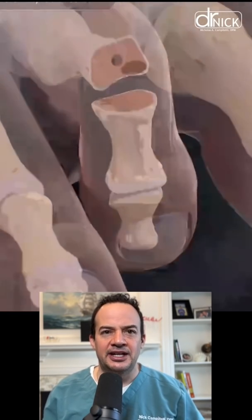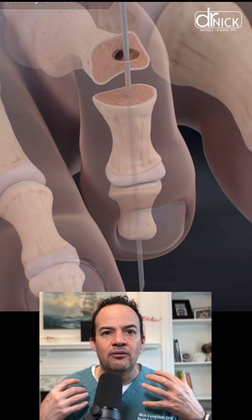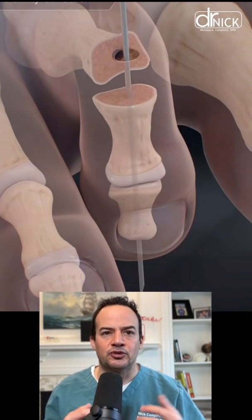This is all being done through tiny stab incisions so the patients don't have large scars, and when we insert the screw they don't have to have wire sticking out of their foot like the old procedures used.